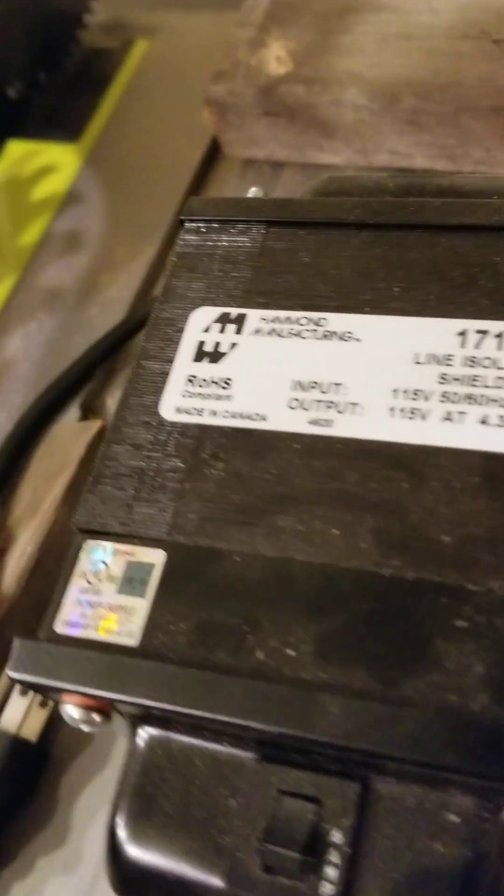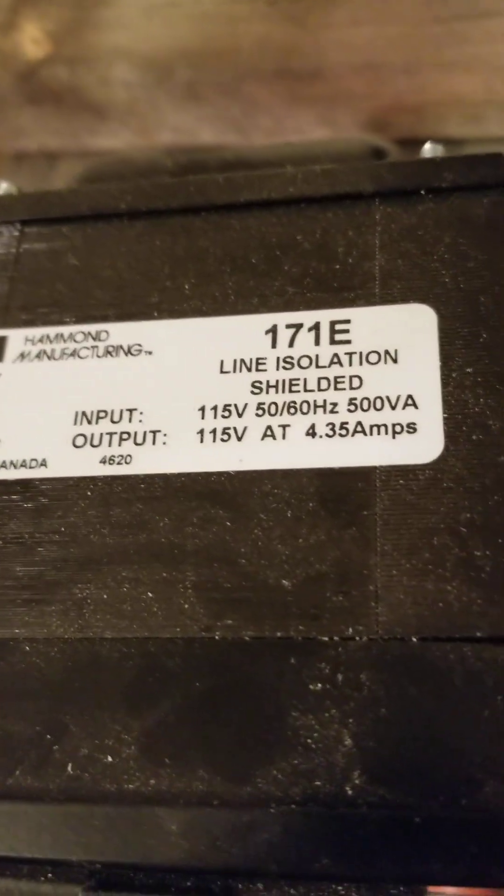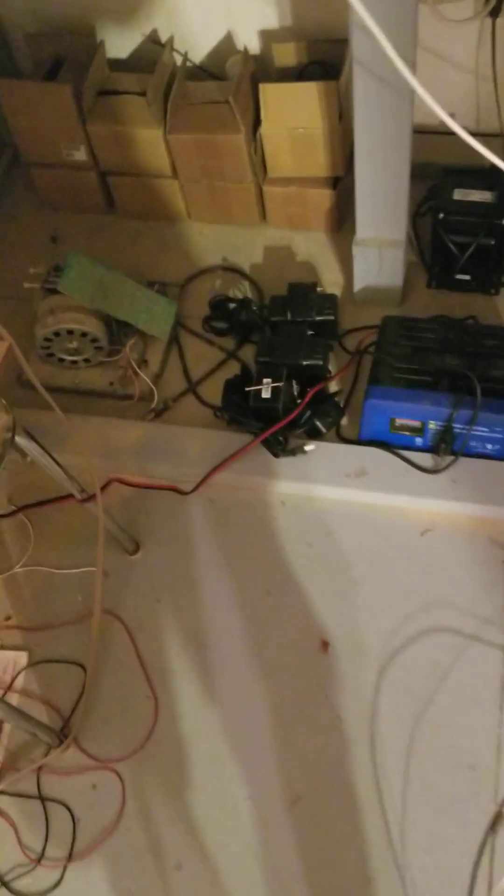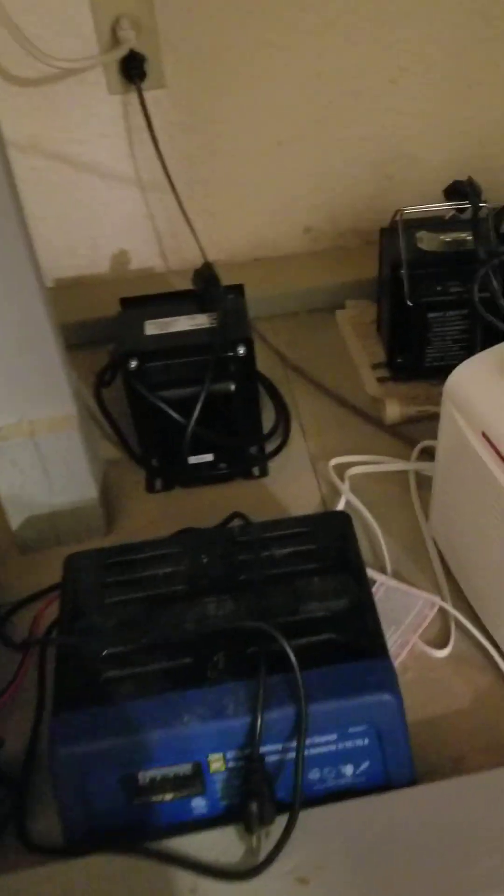This is a newer 500 VA, or 500 watt, transformer. Now over here on my bench, let's have a look — down here I've got a box of 300 VA ones.